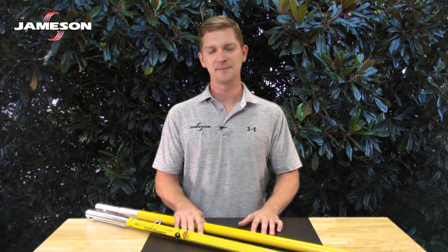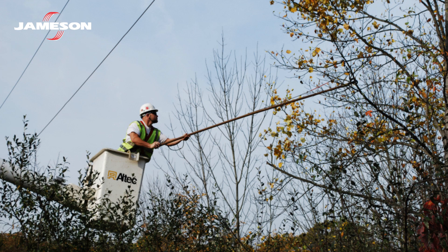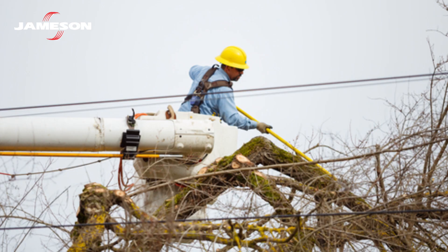Jameson produced the first fiberglass layup sticks for the telecom industry in 1956, and they were quickly adopted by line clearance professionals because of their strength, durability, and superior insulating properties.